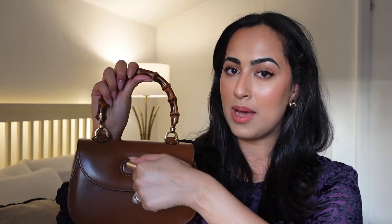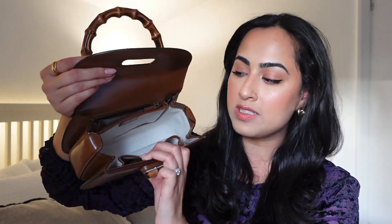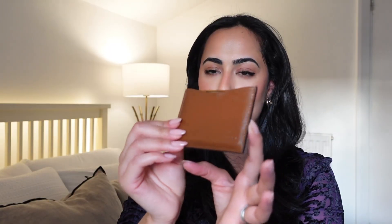It has this bamboo turn lock, which is just so ideal because it's really easy to open and close. Inside I have the crossbody strap — this is one of the two crossbody straps that you get with this bag. Inside we have a really good amount of space. I can fit a lot in there. It comes with a back pocket with a zip, and at the front it has a small compartment with a little press button, and inside there we have a little holder for the mirror that the bag comes with.